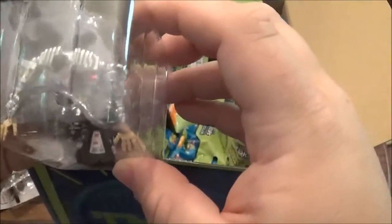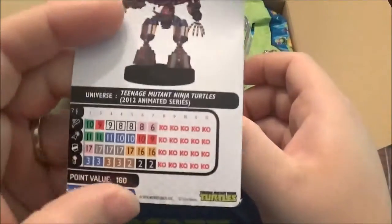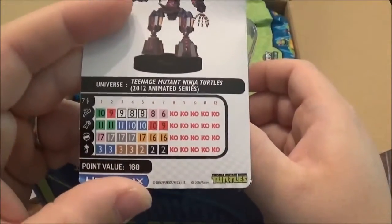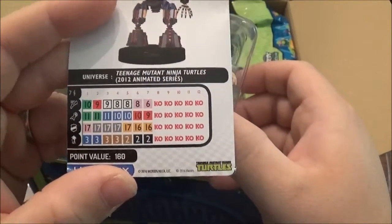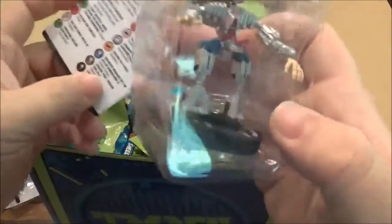We got our Super Rare for this one and it is Krang Sub Prime. This is from the 2012 animated series. There's the stat line for that. Really strong figure from the looks of it. Oh, it folds out — a lot of stuff going on here.